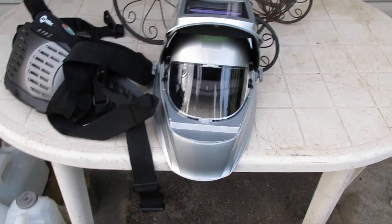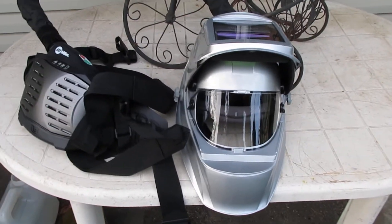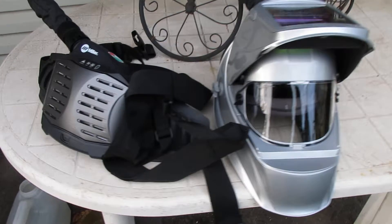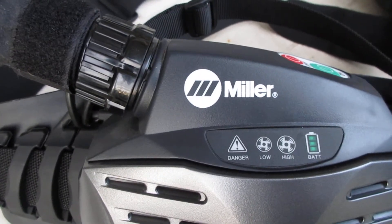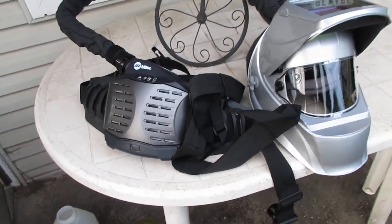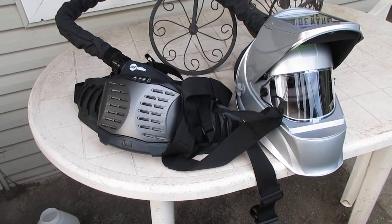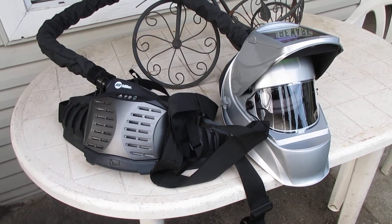Hey, how's it going? Sergeant Jim here. Well, get it kiddies — took the plunge. This is the Miller PAPR — Personal Air Protective Respirator.